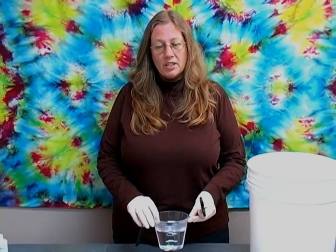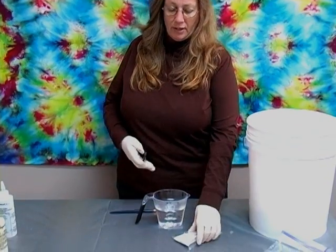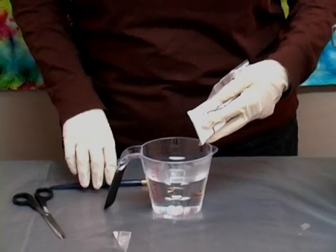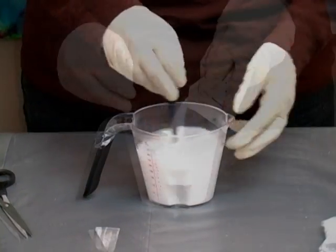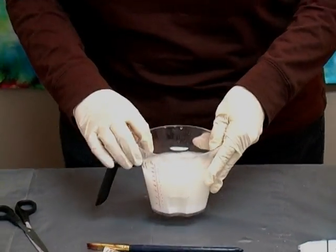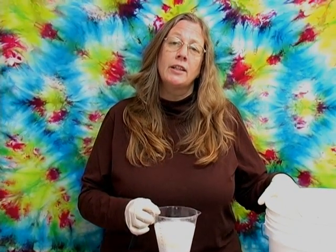Start with a small container of hot water from the tap — this helps the soda ash dissolve easier. Open up your packet and sprinkle it into the hot water, stirring as you go, making sure you pour it all in. Once completely dissolved, pour it into your large bucket that has two gallons of warm water. Use this to soak your shirts for at least 20 minutes. You can also save and label the soda ash solution for storage.